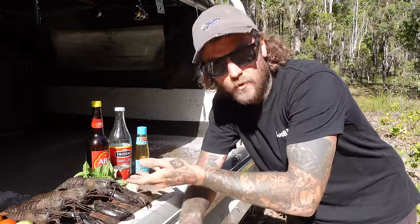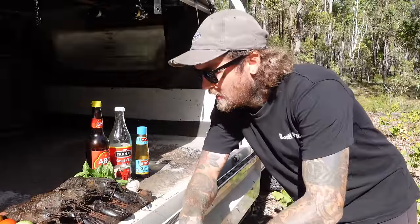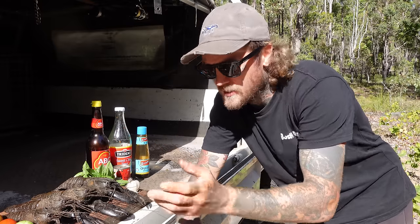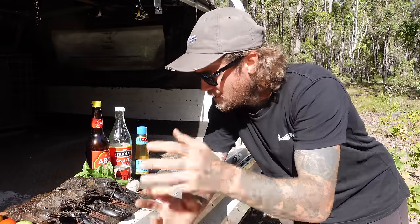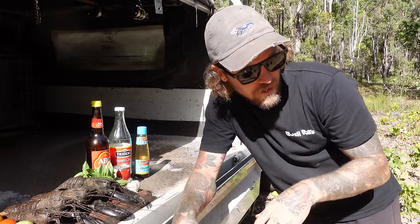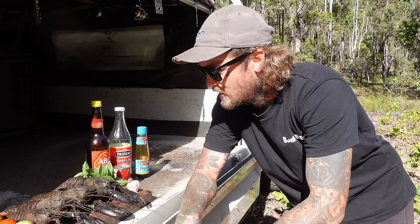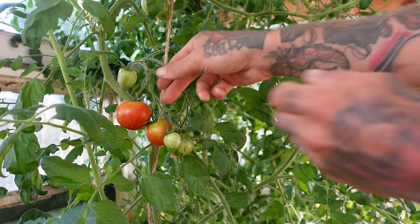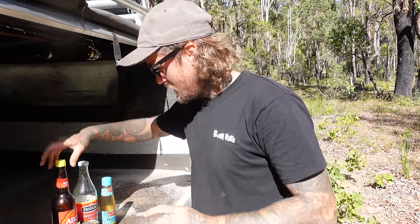All right guys, welcome back to Young Lee's kitchen. As you've seen, last night we caught ourselves some fresh marin. Headed out the next day — she's a little windy — so we've done a bit of a spot change and found a nice little spot here. We've got the marin from last night ready to go, and today we are going to be making a chili black crab — kind of like chili mud crab but with some black marin.